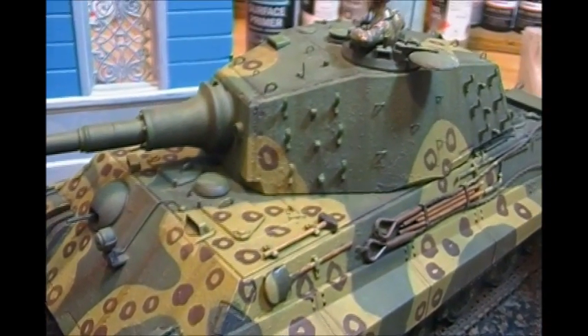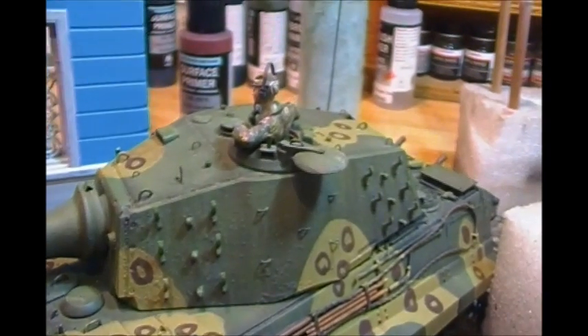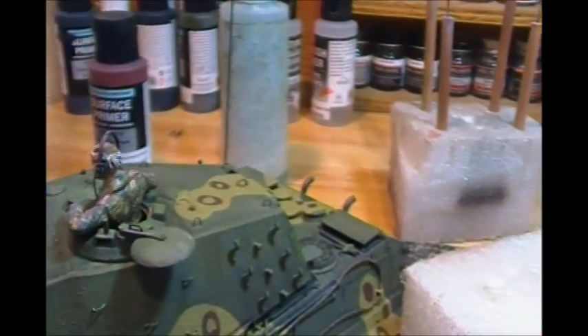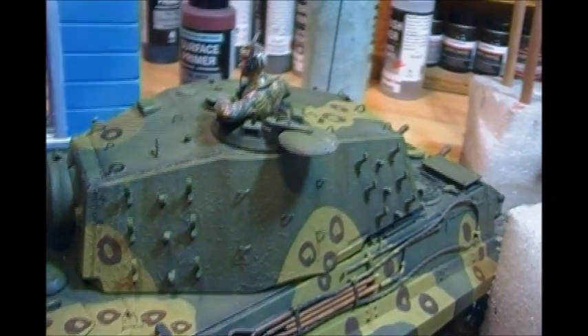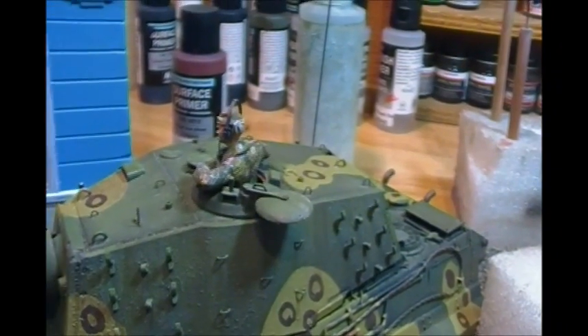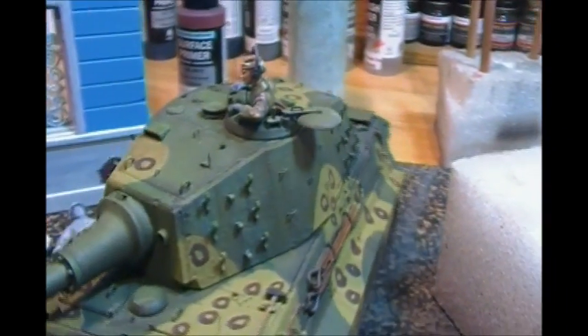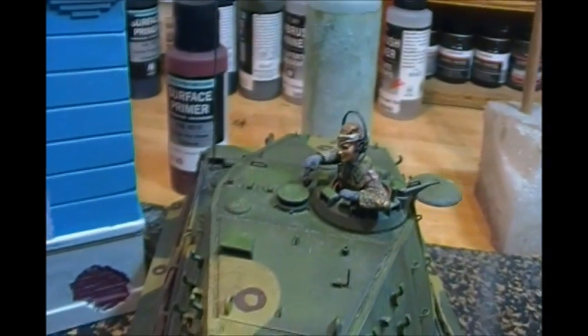I'm thinking this is going to be set in the early first or second of May — it was raining those days, so we may show a little bit more rain effects: maybe a little bit of water on top of the turrets, some wet streaks, and some darkened uniforms indicating a rainstorm, depending on what date I actually decide to set this in.